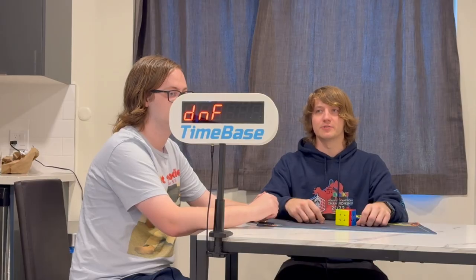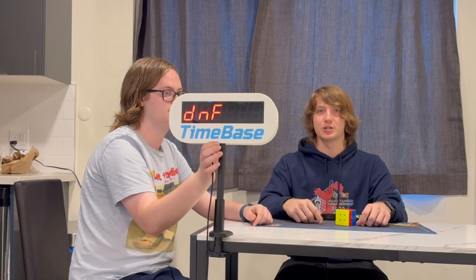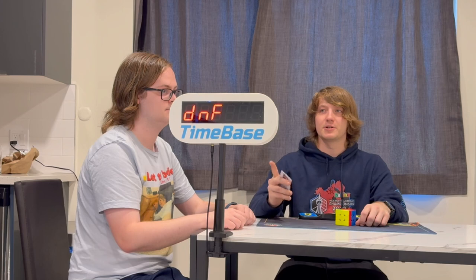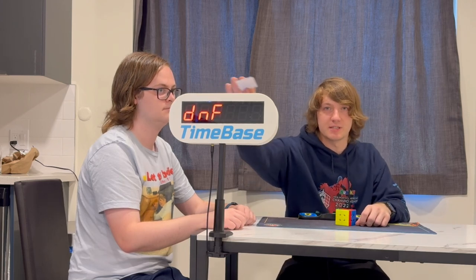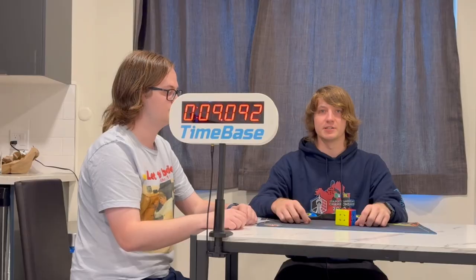Once both the judge and competitor have confirmed the time on the back of the display, the judge can push the OK button, acting as a judge signature, and then the competitor must scan their tag on top of the display to confirm as a competitor's signature. From there, there's a prompt on the back to reset the timer, and once that's done, the next solve can continue at that station.